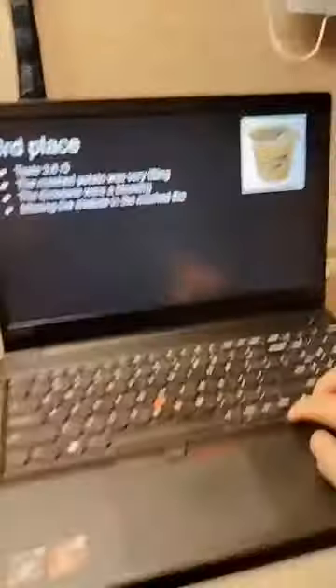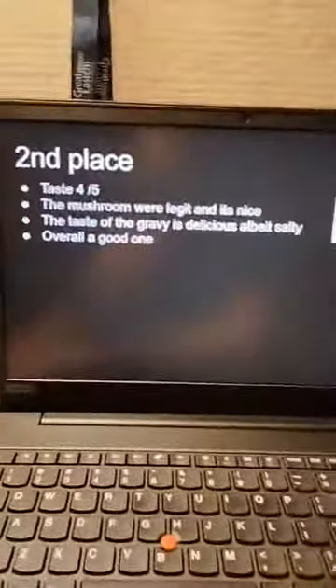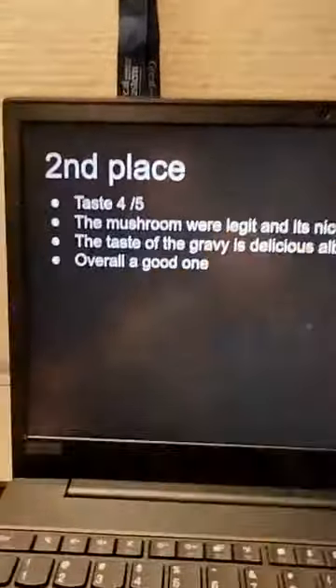In second place we have the mushroom cream fettuccine. The mushroom inside is legit mushroom — there's an icon on the packaging indicating that. The gravy is nice; this is actually the one I ate this morning. The mushroom flavor is really nice and the gravy is a bit salty, but it's a good taste overall. Drink more water, but I really like the taste and I would recommend this.